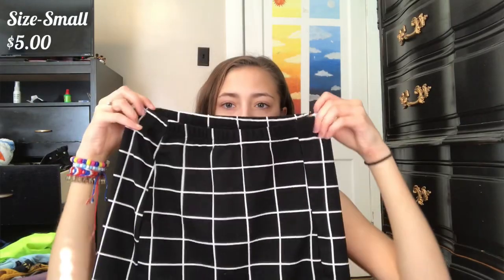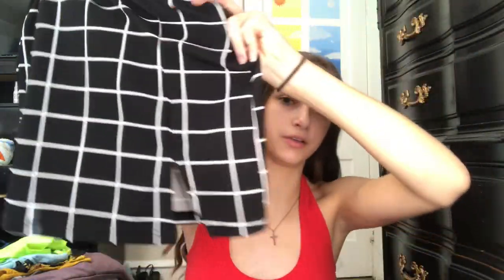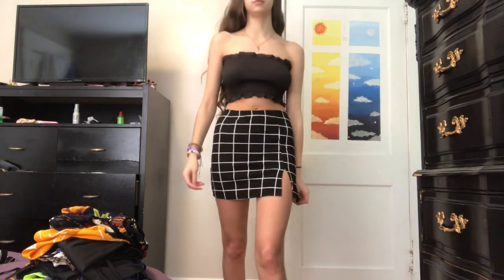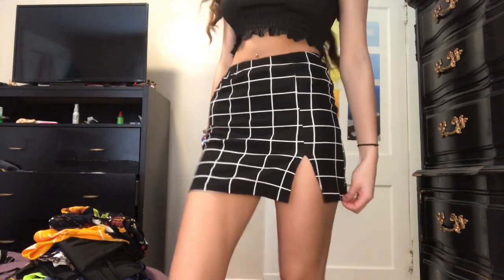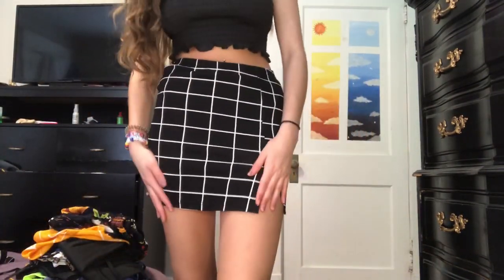Next up is this skirt — a little tight mini skirt. It does have a slit right there. I think it's very cute, not too short. The skirt is a little bit short on me, but I feel like if you're not as tall as me it would fit a little bit better, because I am almost 5'9". It is a pretty okay material — it doesn't feel too cheap.